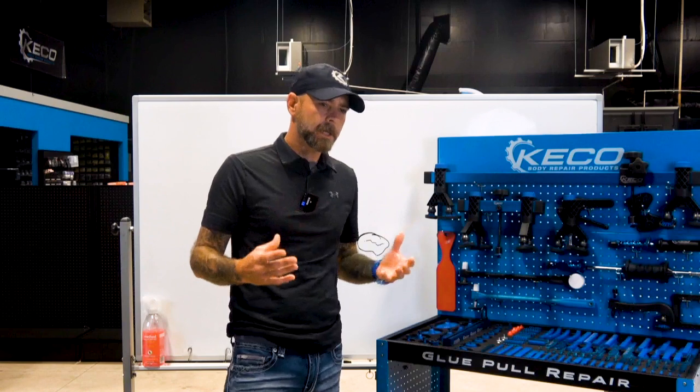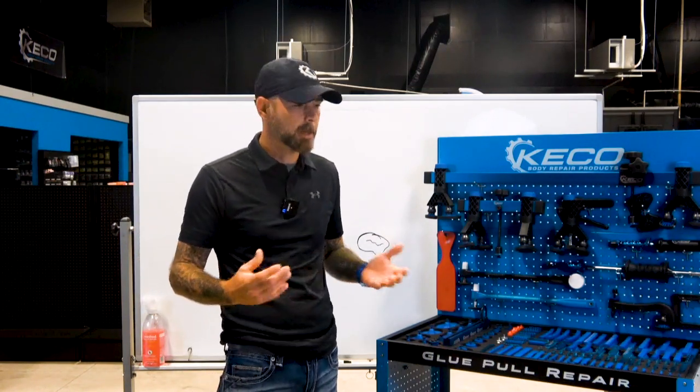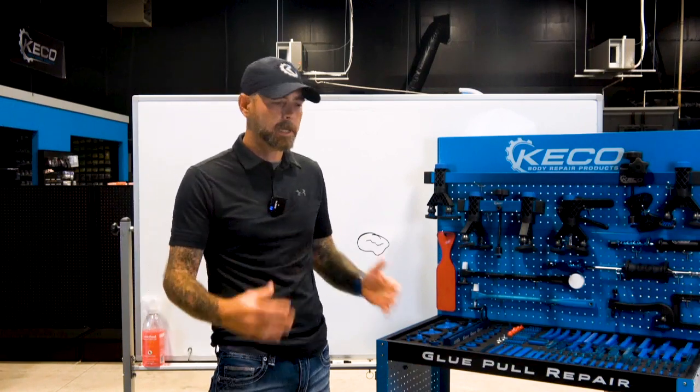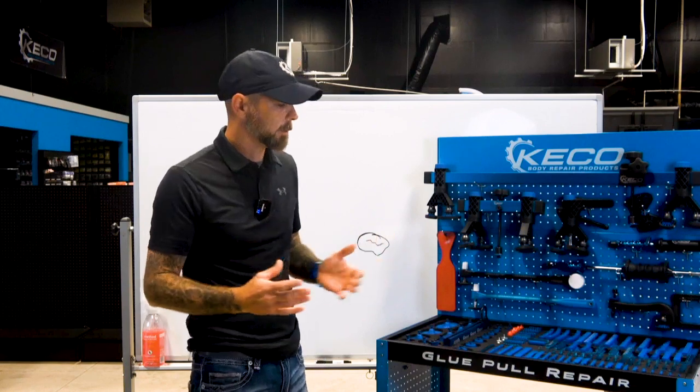The first thing I did was walk him through the 6C process, because the 6C process is going to reveal the problem every single time. I started with 'Clean' — I asked him if he cleaned his panel and his tab with isopropyl alcohol, and he confirmed he had. Then I asked about temps. He said he heated his panel to 120 degrees to get rid of humidity and moisture, and even flashed his tab. So those issues were not the problem.